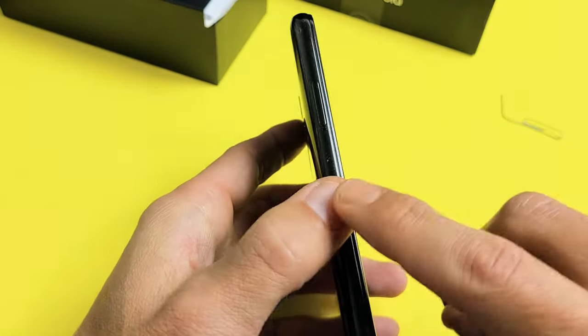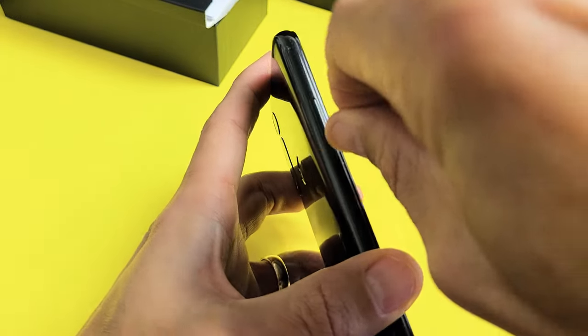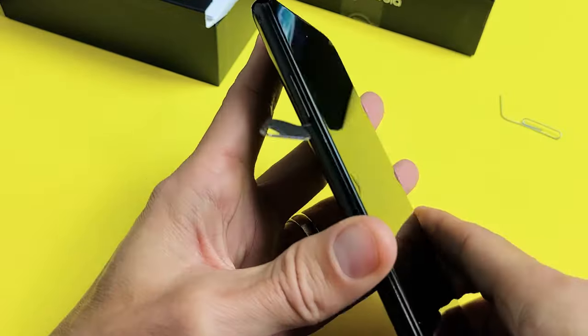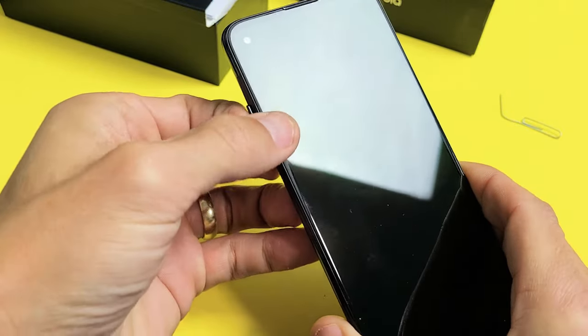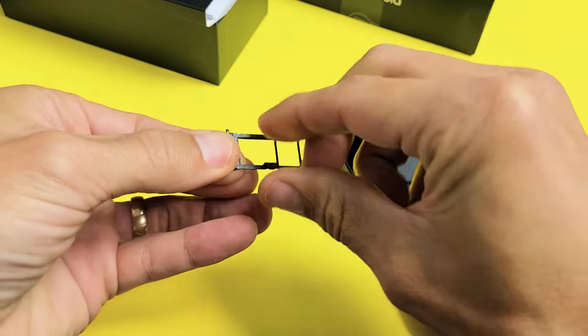Top left-hand side, you're going to go ahead and see that little hole right there. Put the needle in there and put some pressure. Press in, and then the lip's going to come out just a little bit — you can see it right there. Then go ahead and grab your fingernail and just pry that out. I'm going to leave it just like this.